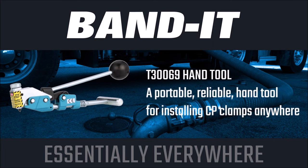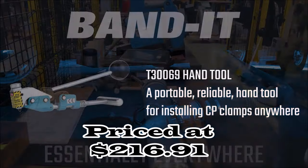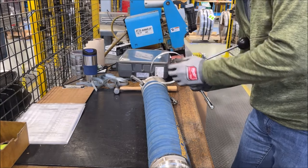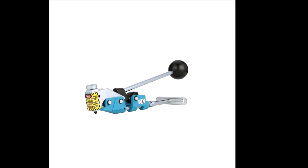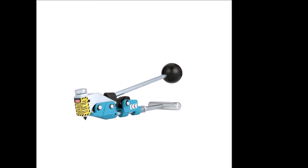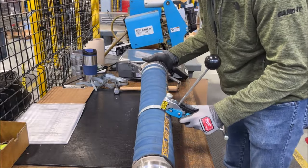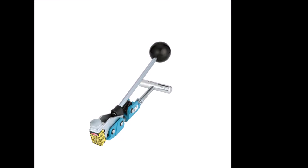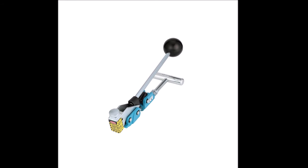Number six: introducing the Bandit T30069 Center Punch Tool, priced at $216.91. This robust and versatile tool is designed for installing and tightening center punch clamps around hoses or other items. It accepts clamps that are 5/8 inch wide and between 1 inch and 8 inches in diameter, offering compatibility with a wide range of clamp sizes. It also includes an adapter for installing clamps that are 3/8 inch wide and either 13/16 inch or 1-3/8 inch in diameter.